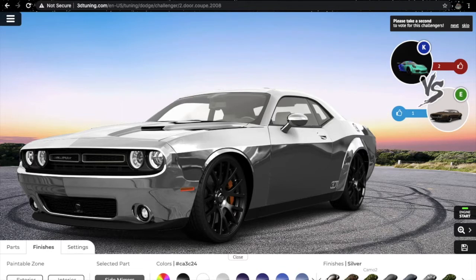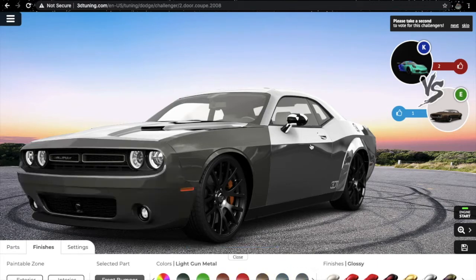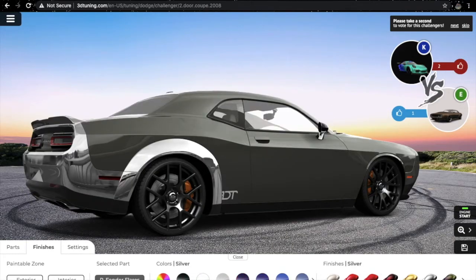Let's try this camo finish — maybe this one, or maybe this one. No, it's not looking good. So what I'm going to do is take the light gun metal color and paint it all over the body.